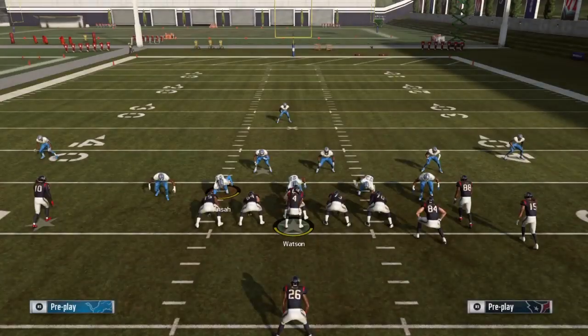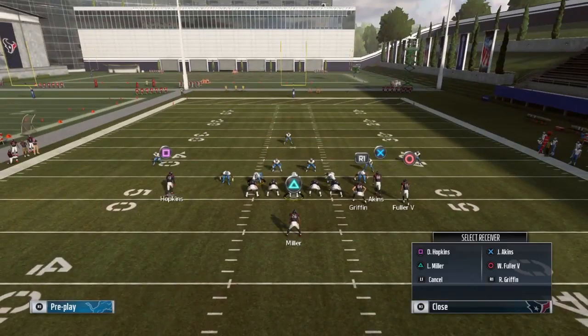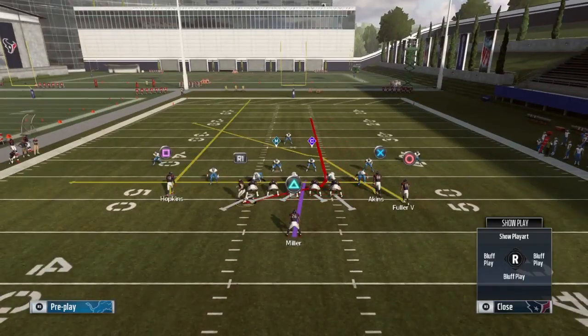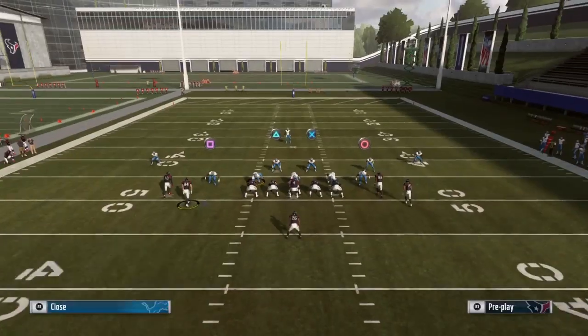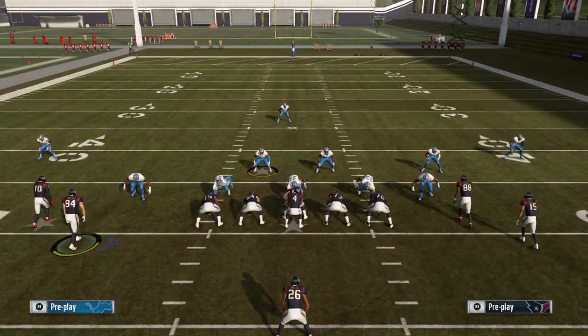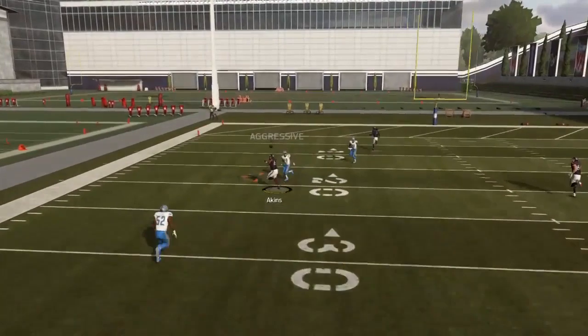We also have another play setup — a bit different — that can get you some yards. We're in the four verticals. I would drag Fuller: triangle Y, select Fuller, pull the right stick down. Then I'd motion Griffin over to the other side. That creates a concept similar to PA shot wheel from gun trips tight end — if your opponent takes the crossing route, you hit the wheel route; if he takes the wheel, you take the crossing route. If the user guards the wheel route, you hit the crossing route by Akins.